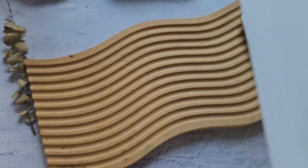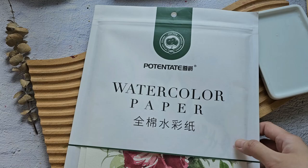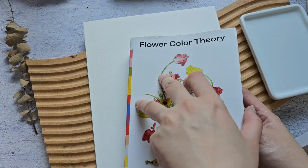For the paper, I'm going to use this potent shade paper again. I already did a review on this paper in my previous video, so you can check it out. Since I'm just swatching this paint, I wanted to use this cheaper paper first. And maybe we can paint some flowers. I'm going to look for some floral inspiration from this book called Flower Color Theory.